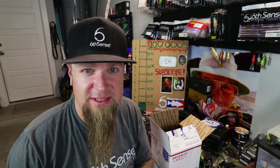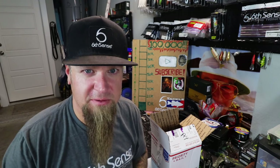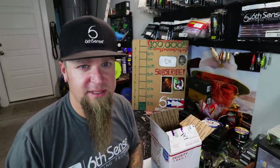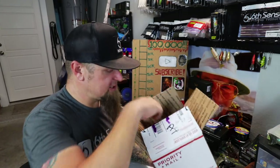Now's as good a time as any to mention: JR10 for the win! If you're interested in picking up any of this stuff for yourself, Six Cents Fishing dot com — JR10 at checkout is going to save you 10% off of everything you see here in this video and everything on the website: the rods, the baits, the gear, the gloves, the shirts, the hats, everything. 10% off with JR10 at checkout. When you use that code it directly supports what we have going on over here on the channel.